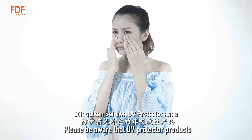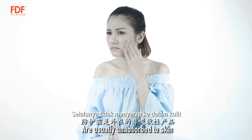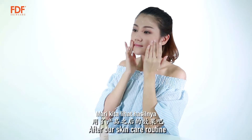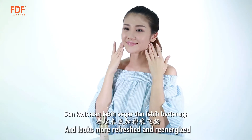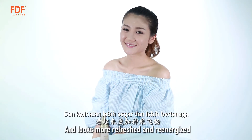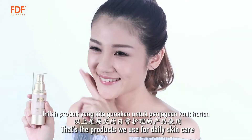Please be aware that UV Protector products are usually unabsorbed to skin. Let's take a look at the result after our skincare routine. Obviously, skin is whitened, glowing, smoother, and looks more refreshed and re-energized. That's the product we use for daily skincare.